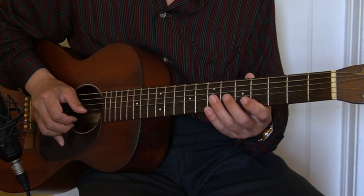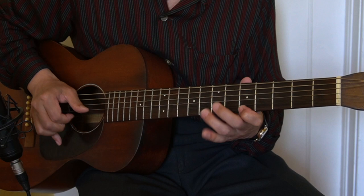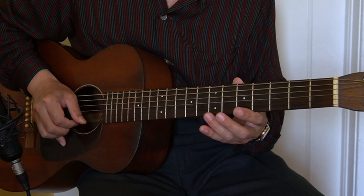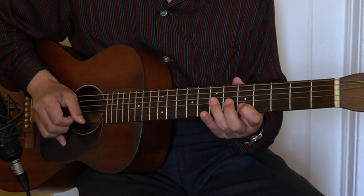On the A7 chord, I did an A9 arpeggio — I'm using the 9th here, the root here, the 7th here, the 5th here, and the 3rd here. Repeat 4 times. The frets are: 7th fret E string, 5th fret E string, 8th fret B string, 5th fret B string, and 6th fret D string.